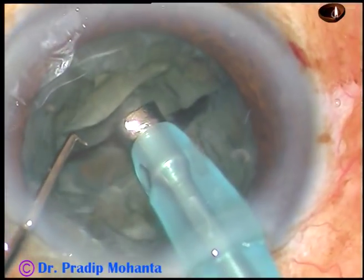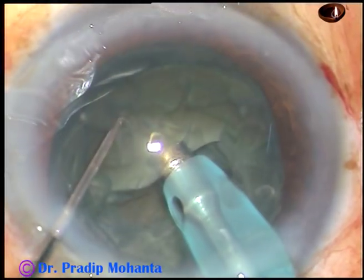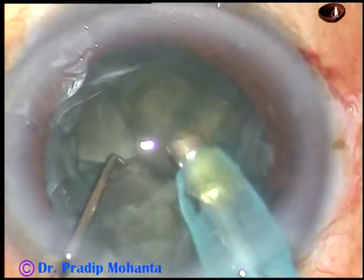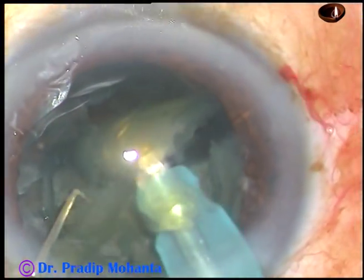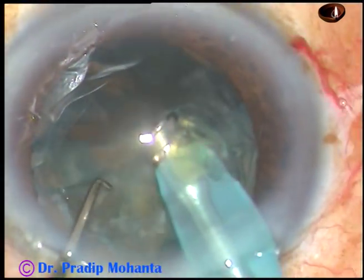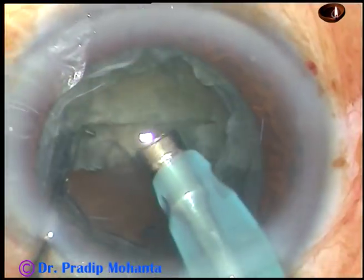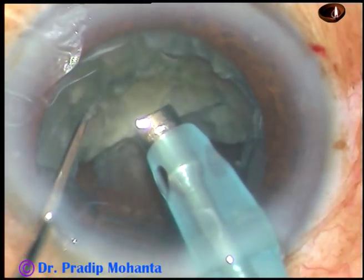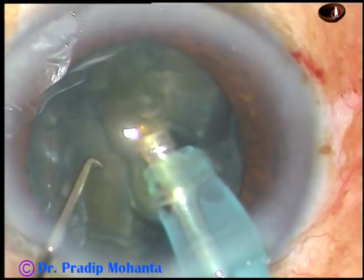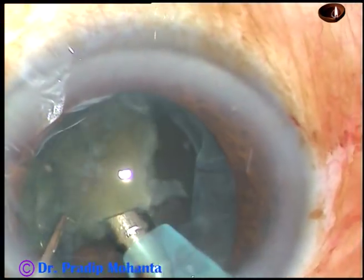Now go to phaco 2 mode. Till now you were in phaco 1 mode, where the phaco energy or the sonic energy was 60%, flow was 20, and vacuum was 60 mmHg. Now in phaco 2 mode, you are just holding the nuclear piece — that hemi-nucleus — and chopping it, and emulsifying each piece. Hold this hemi-nucleus at the center, chop it, divide it into two halves, and now each piece is emulsified and removed.